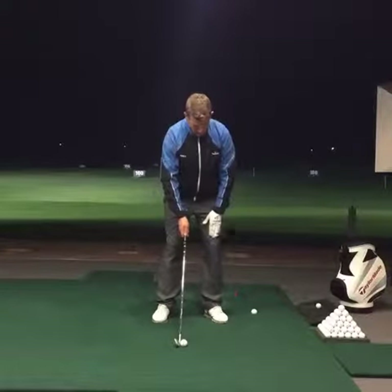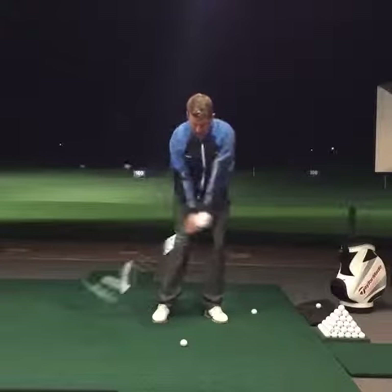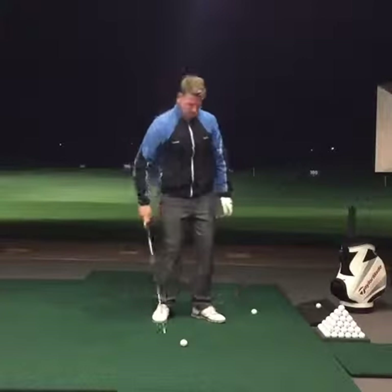Thirdly, let's put about 55 to 60 percent of your weight on the left side and keep it there throughout the swing. So you get into this position — not falling back into this position.